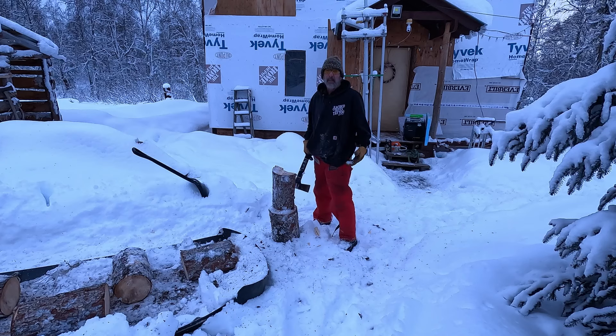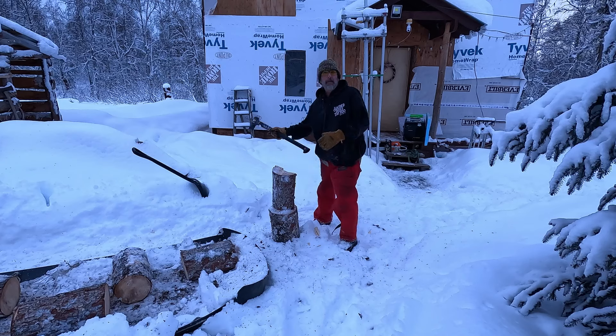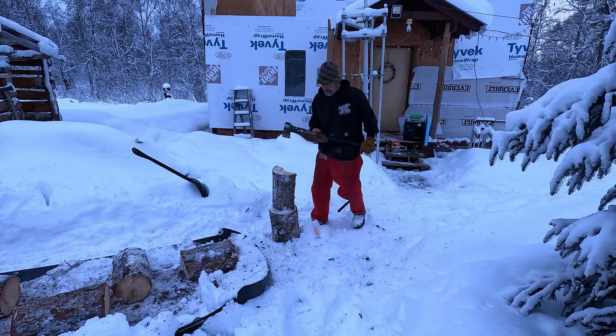I know some of you guys are gonna ask — why aren't you using a log splitter? I like to split by hand every now and then; keeps me in somewhat shape, aside from round.